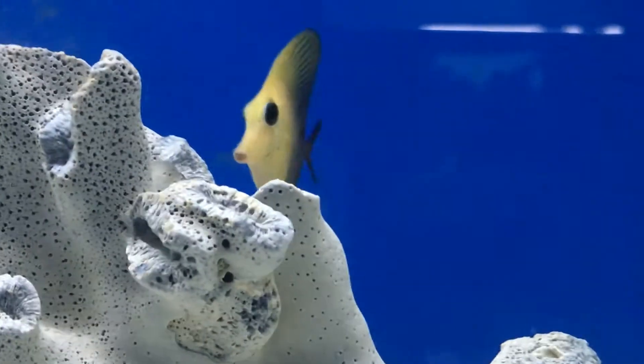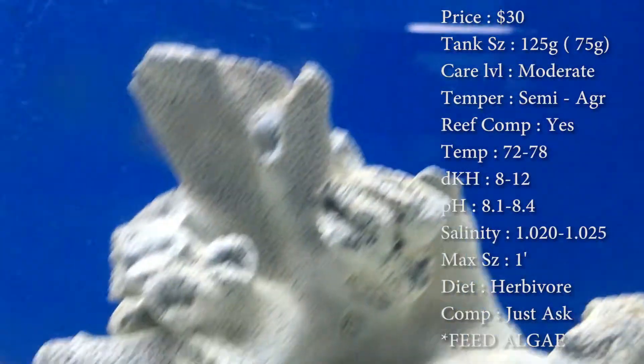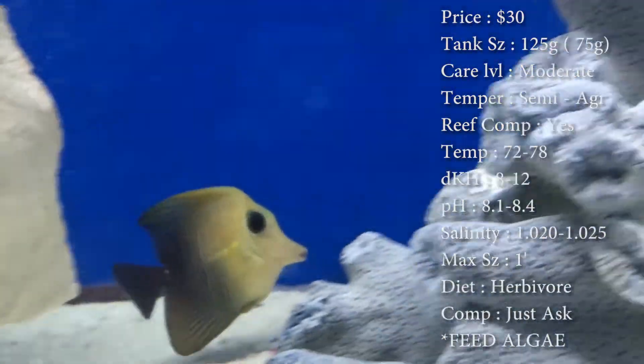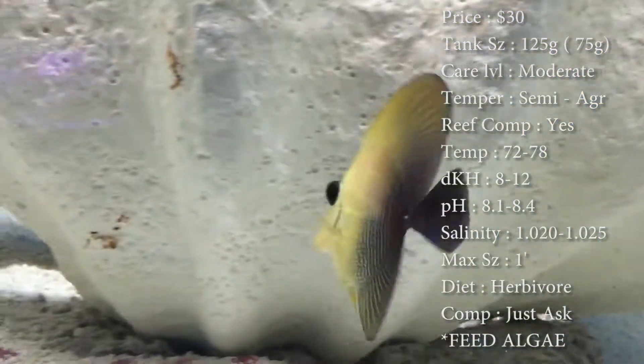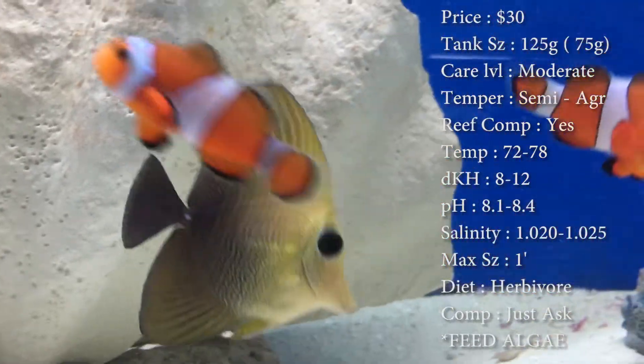Prices on these guys, you'll spend about 30 bucks on them. Tank size — they say on the internet you need like 125, which would make sense if they got to their max size, but they take a long time to grow, so I'd recommend like a 75. Care level, they are moderate, which normally tends to raise the bar because they have a specific diet — you gotta feed them algae.